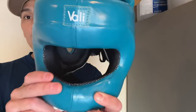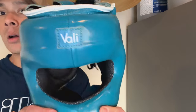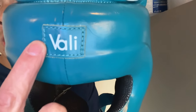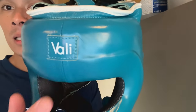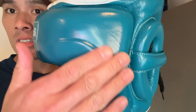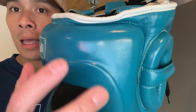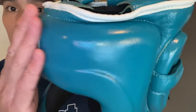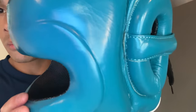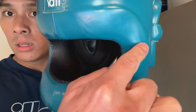With this headgear, you can see it's a very nice looking piece — I love the teal, it's kind of an aqua blue colorway. You do have the Volley logo patch on the front, very simple and very clean. The leather has a very nice shiny consistency to it; it kind of reminds me of Cleto Reyes leather — not the quality, but just the actual sheen. It has a much more glossy look, and you can see it does have that steel reinforced bar and frame in the front.